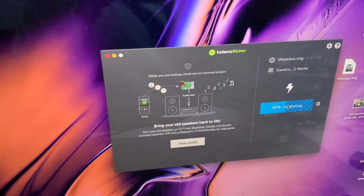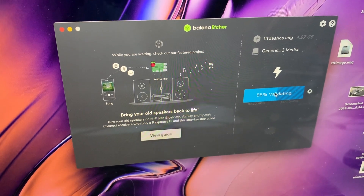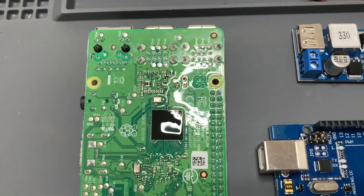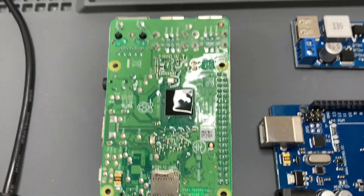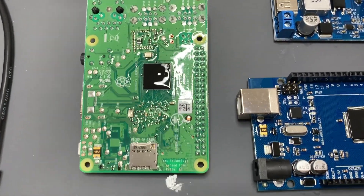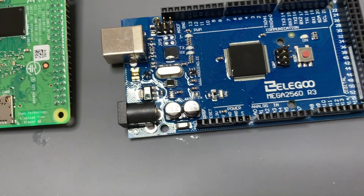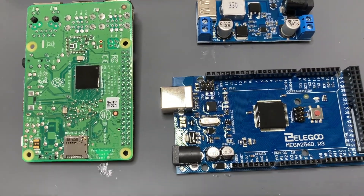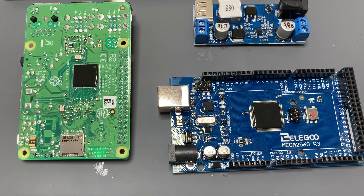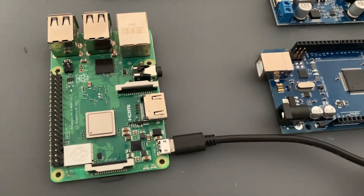The software is now loaded onto the card and is validating. The next step is to wire up the Raspberry Pi with the USB connector. Before we do that, we thread it through the base, then wire in the USB connections and power cables, and we are then ready to install the Raspberry Pi into the base and continue the stage one assembly.